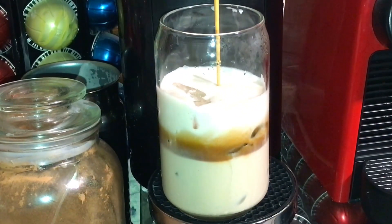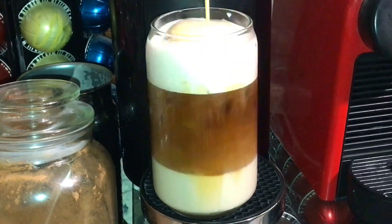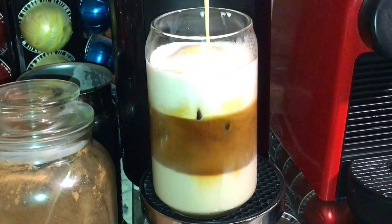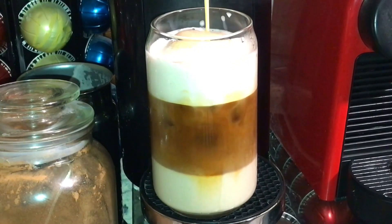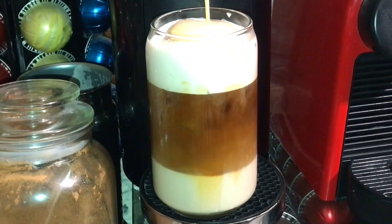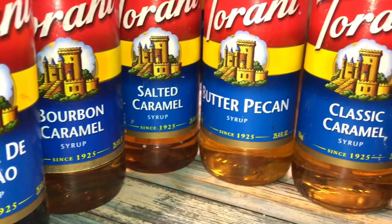I added in my creamer — I'm using Almond Silk almond creamer — over ice, and I'm just going to brew the coffee over that. I did froth my creamer first, which is why you guys see all the foam right there. But look at those layers, guys — oh my god, I am literally in love with this machine! Look at those layers just sitting at the top.